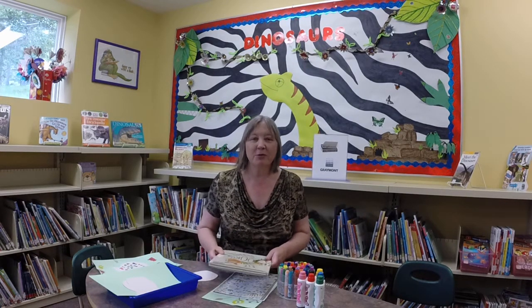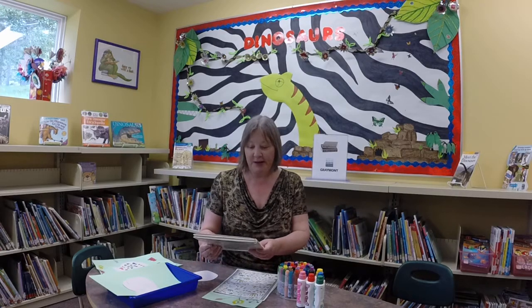Hi everybody, welcome to Bighorn Library. We had preschool story time this morning and it was lots of fun as always.